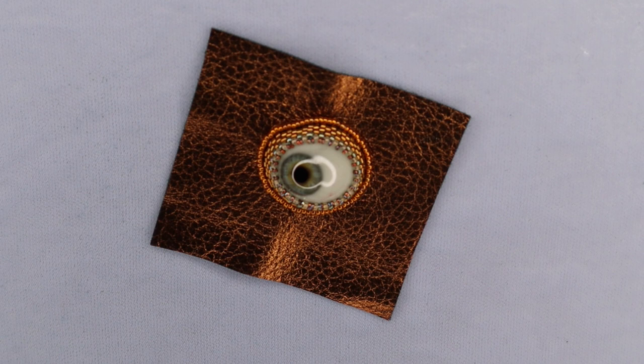Thanks for joining me today for this video on bezeling glass eyes. Be well, stay safe, and bead on.